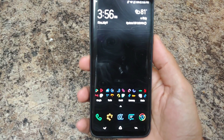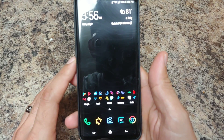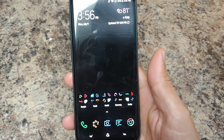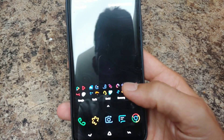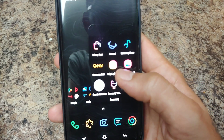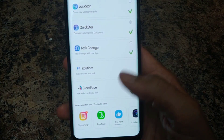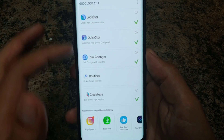Hey, how's it going YouTube, this is Sickeric back again with another video. Today we're going to be going over new gestures brought to you by GoodLock Samsung GoodLock. If you haven't seen my video on that before, I'll post it in the description down below.